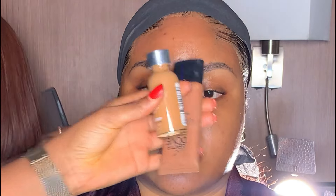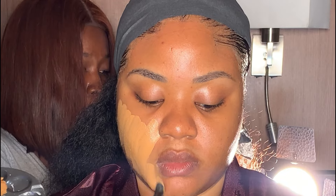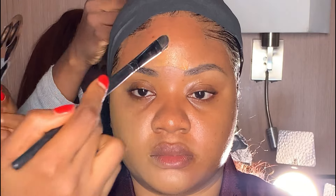Moving on to foundation — I'm going to be mixing these two shades of foundation. I'll use my flat brush to apply it, then use my spray for easy blending. After that, I used my damp beauty sponge to blend the foundation into the skin.